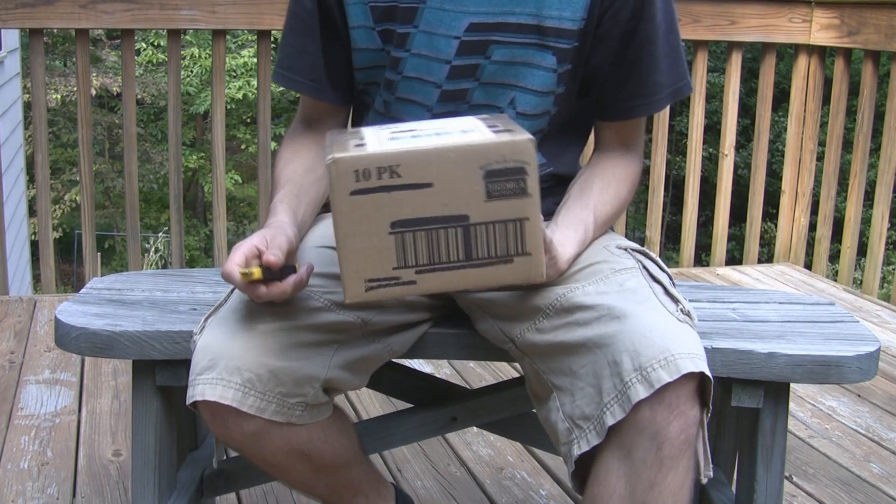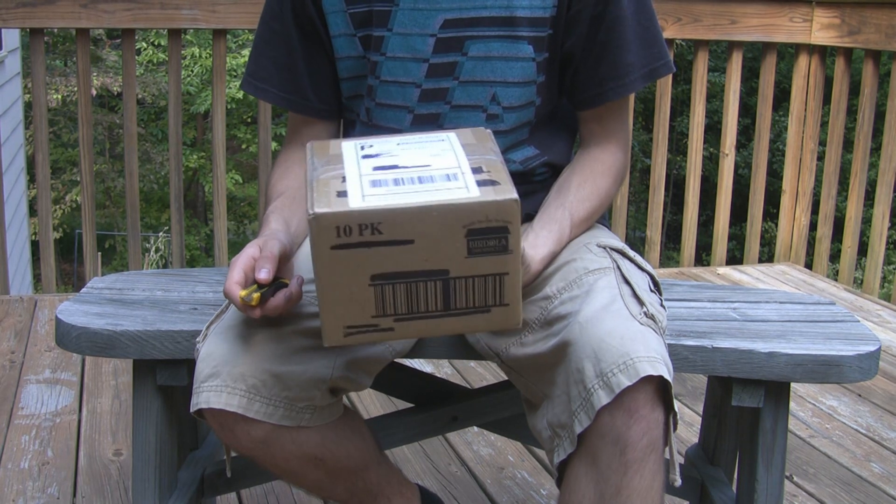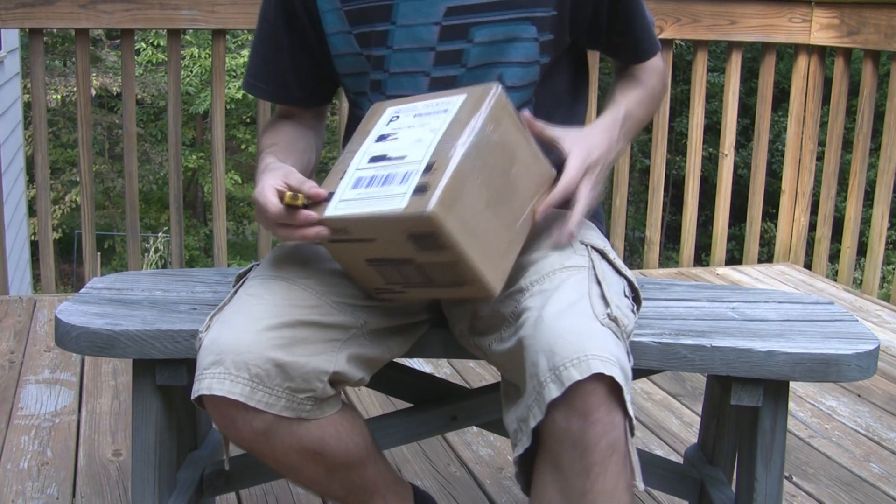Hey everyone, so this is another fossil unboxing video. I recently traded with a guy on the forum and he sent me a gift. So let's get started.